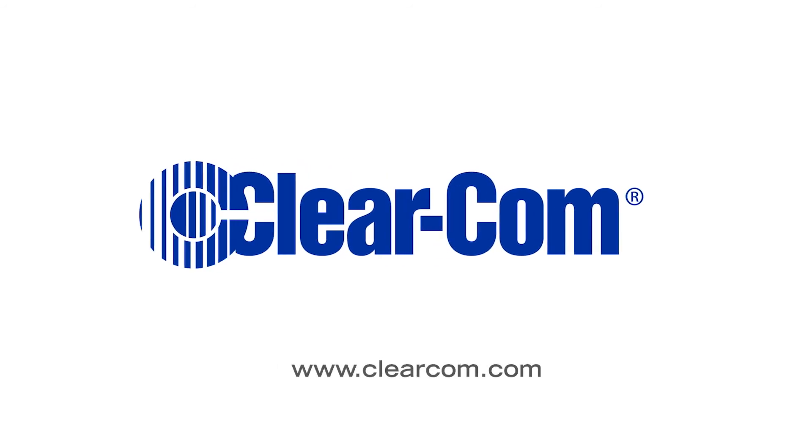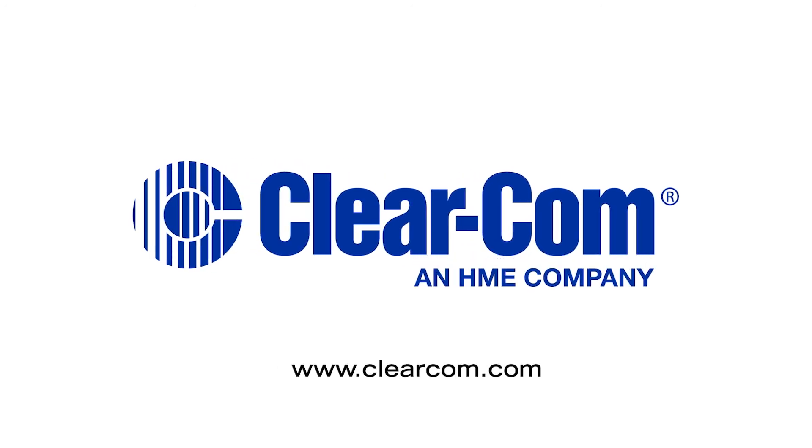It's perfect for live performance workers such as stagehands, carpenters, and electricians. For more information, visit www.clearcom.com and thank you very much for listening.